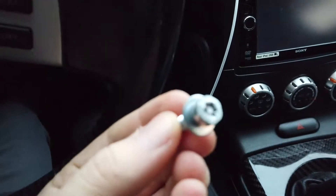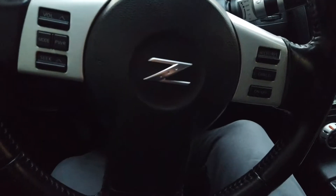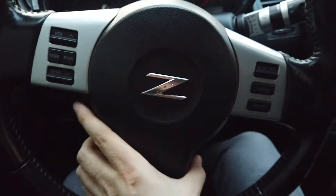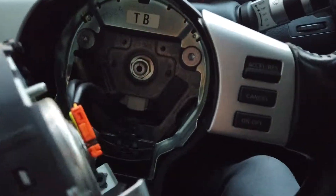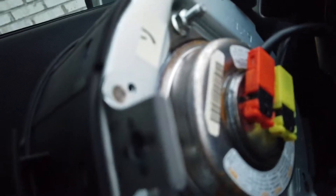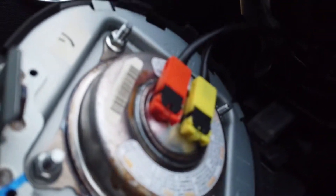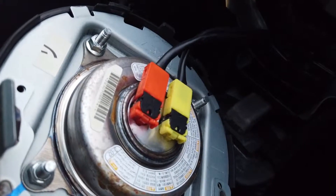Now that that screw is out, you're just going to do the same thing on the opposite side of the steering wheel. Now I have both bolts out — the airbag should just come right out. You have two plugs on the back here that we're going to have to be really careful popping off. They're really specific plugs, so we're going to have to be gentle.